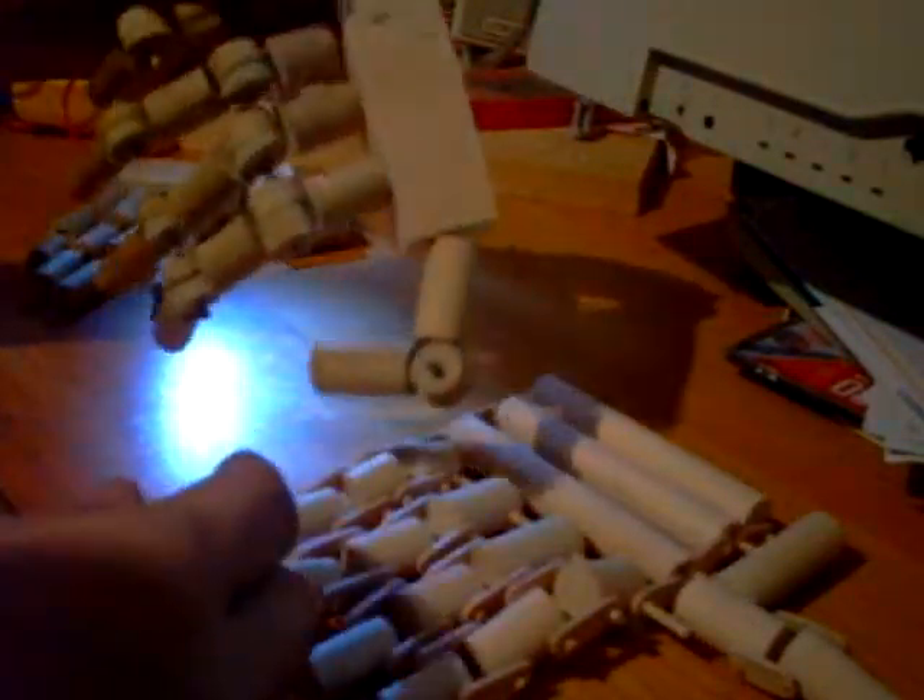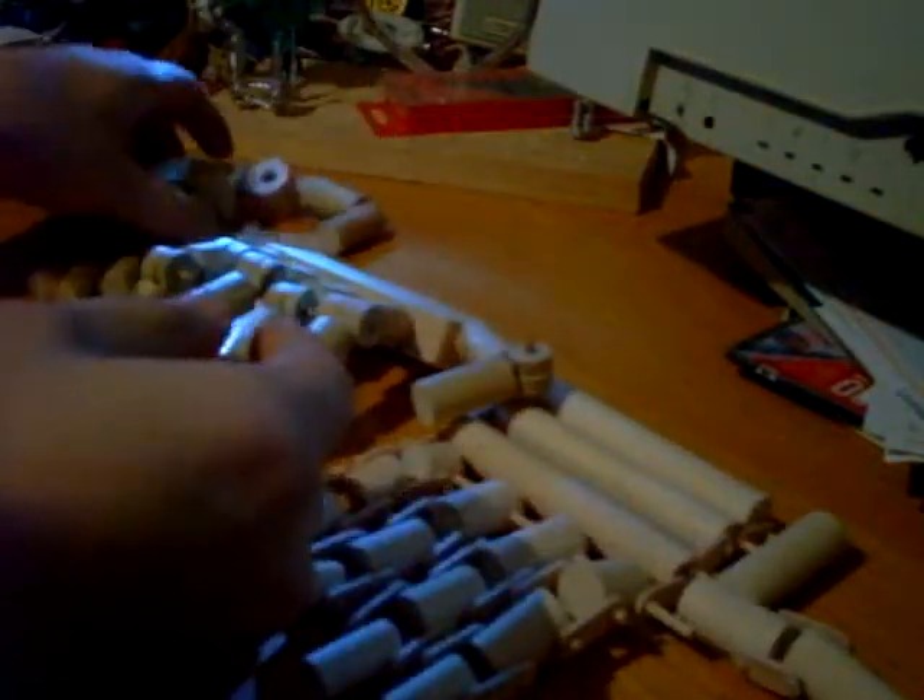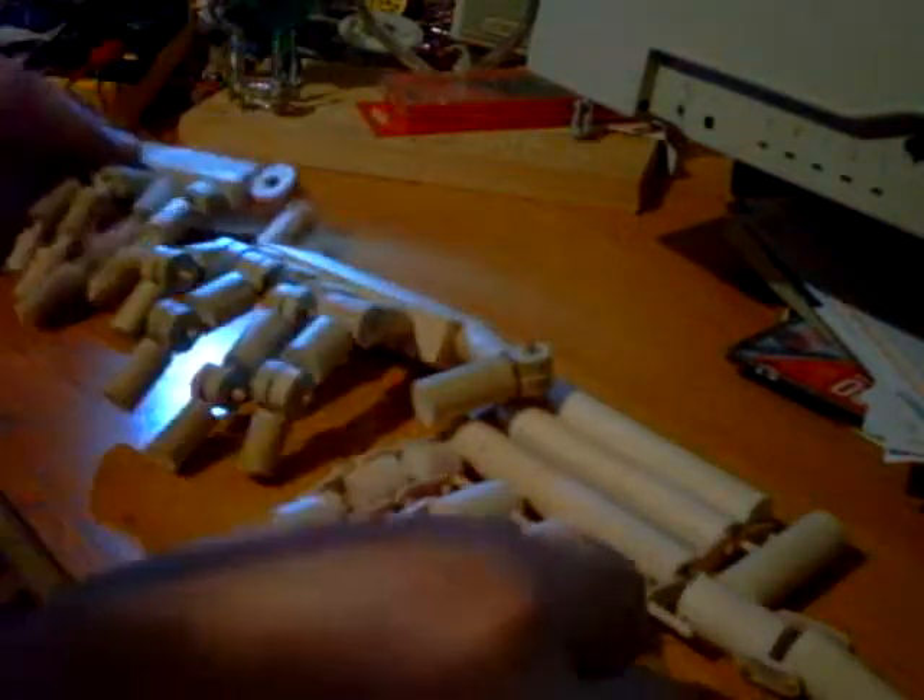Notice I have no palm in this one, and no palm in this one either. These were the first models, and I eventually got to this one.